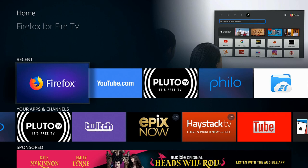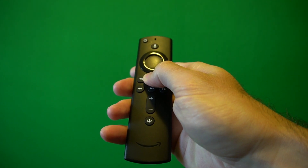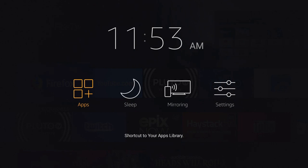Grab your Amazon Fire Stick remote and hold down the Home button, and the screen will pop up. You'll see an option for Sleep Mode. Go ahead and select Sleep Mode. It will send the Amazon Fire Stick TV into Sleep Mode, and when you press a button it will wake up.